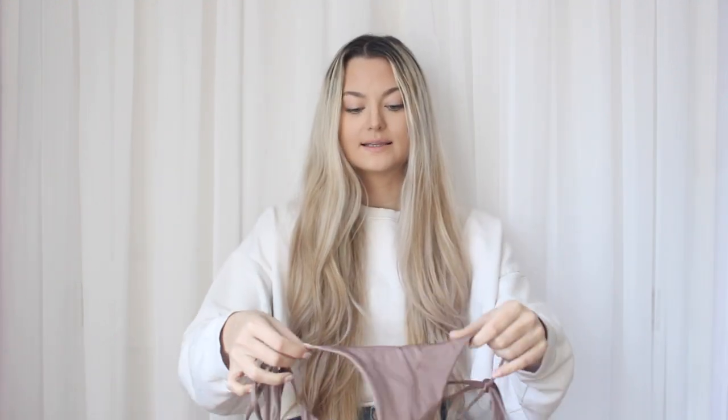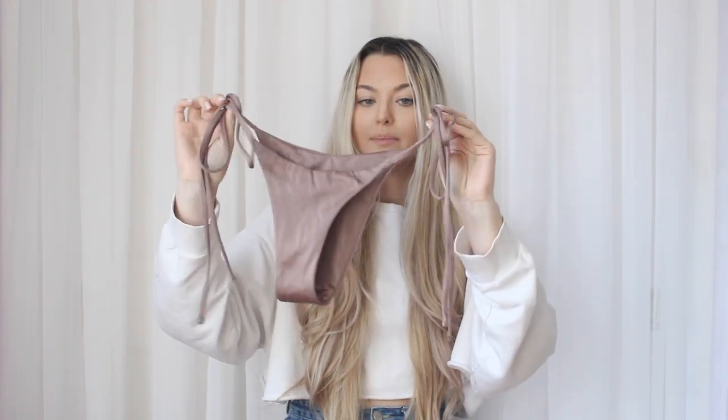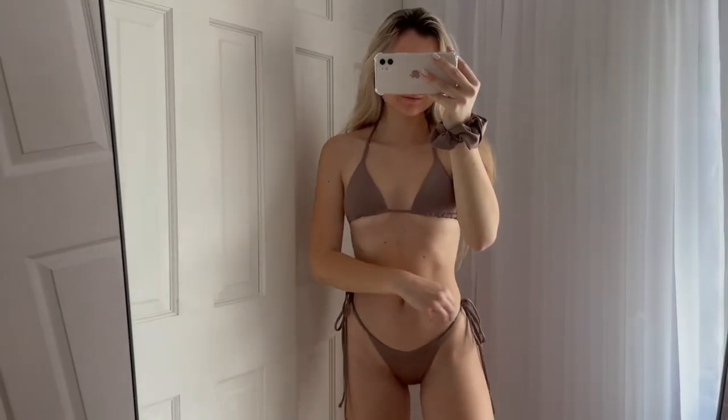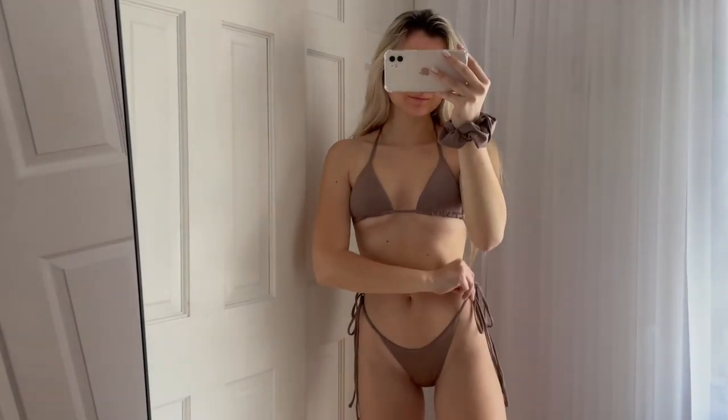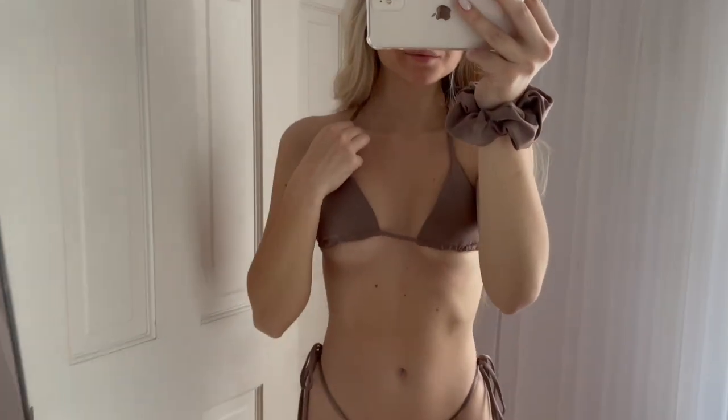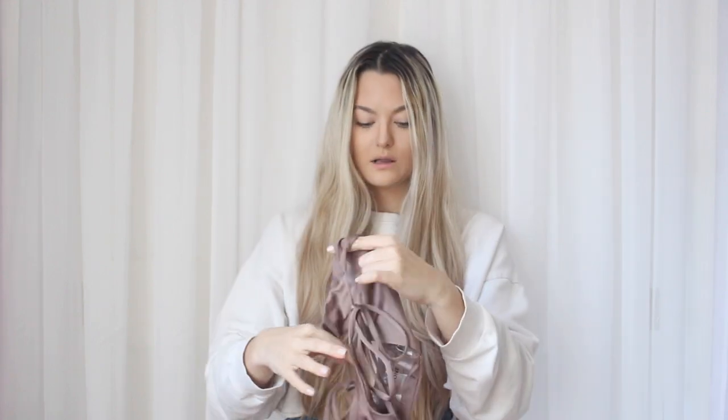I also got this mocha print bikini from One One Swimwear — just tie-side bottoms again and a classic triangle top, but super cute. What I love about triangle bikinis is you can tie them so many different ways. The strings are long enough to probably wrap around you once. I got the top in a small and the bottoms also in a small. It comes with a matching scrunchie, which is adorable.